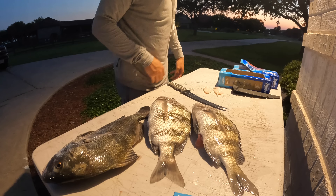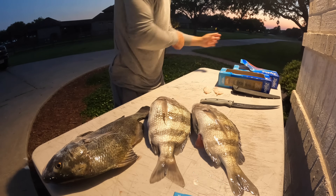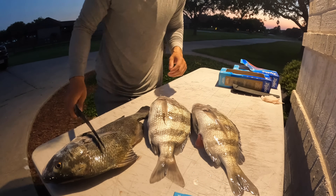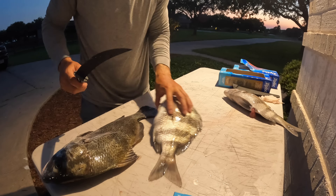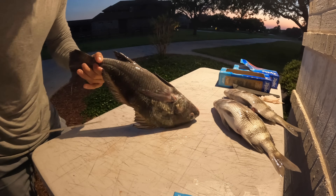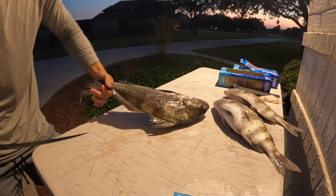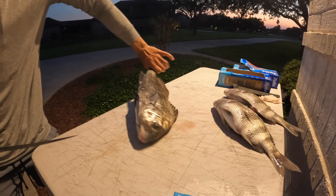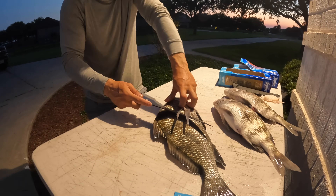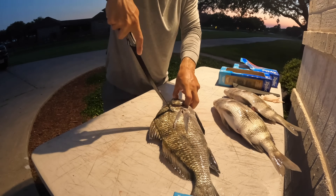Back at the house and I'm going to hack a few fillets off these fish for this video. I'm going to do the black drum — that's really what I was looking forward to most. Let's clean her up; no different than how we do any other fish, just might be a little bit harder with these scales.